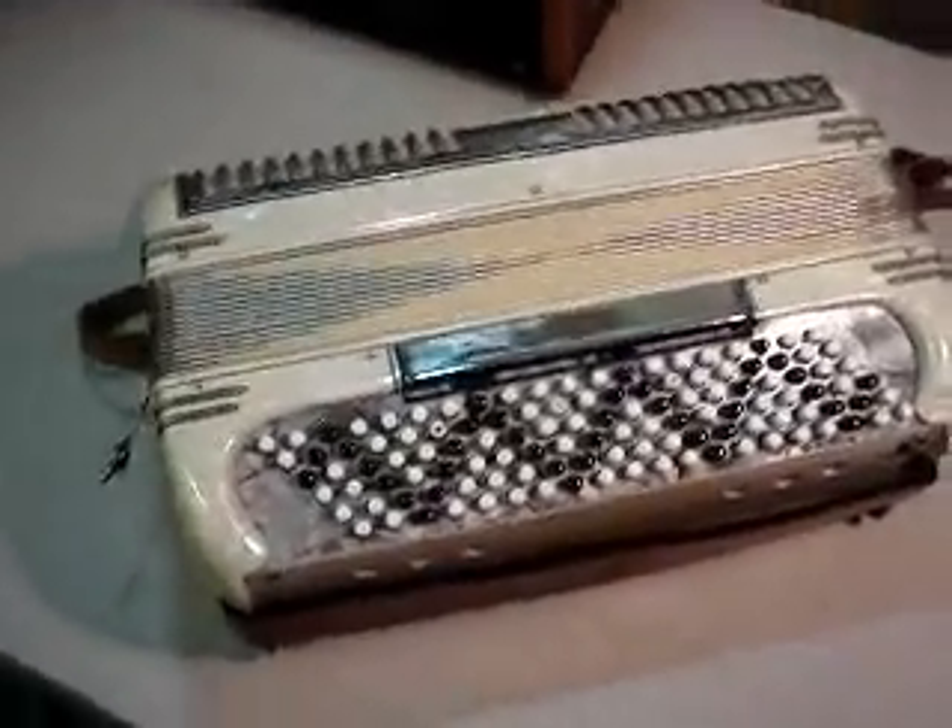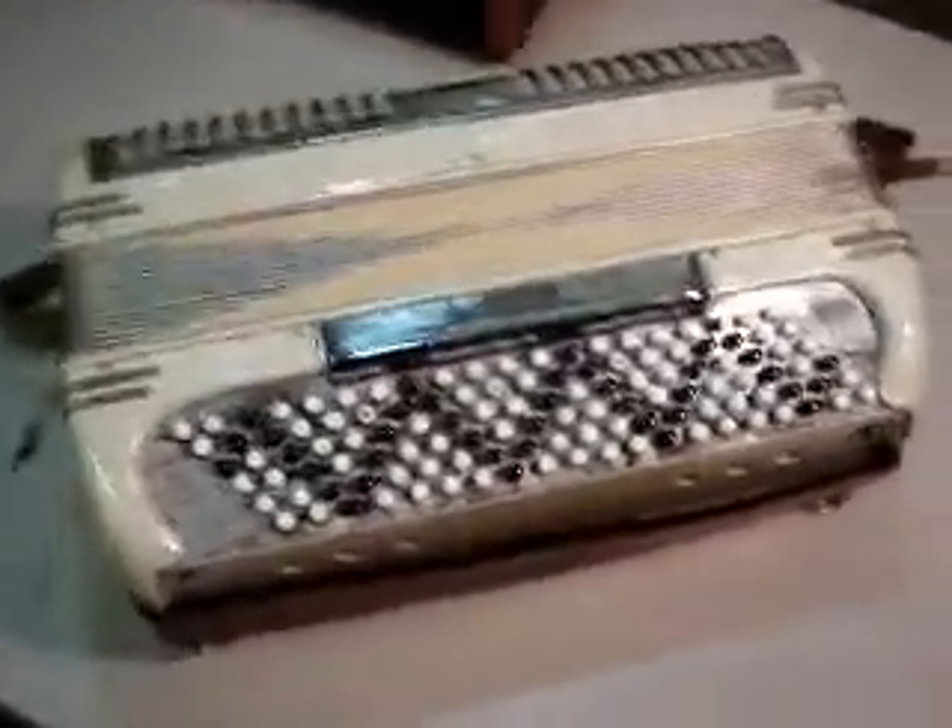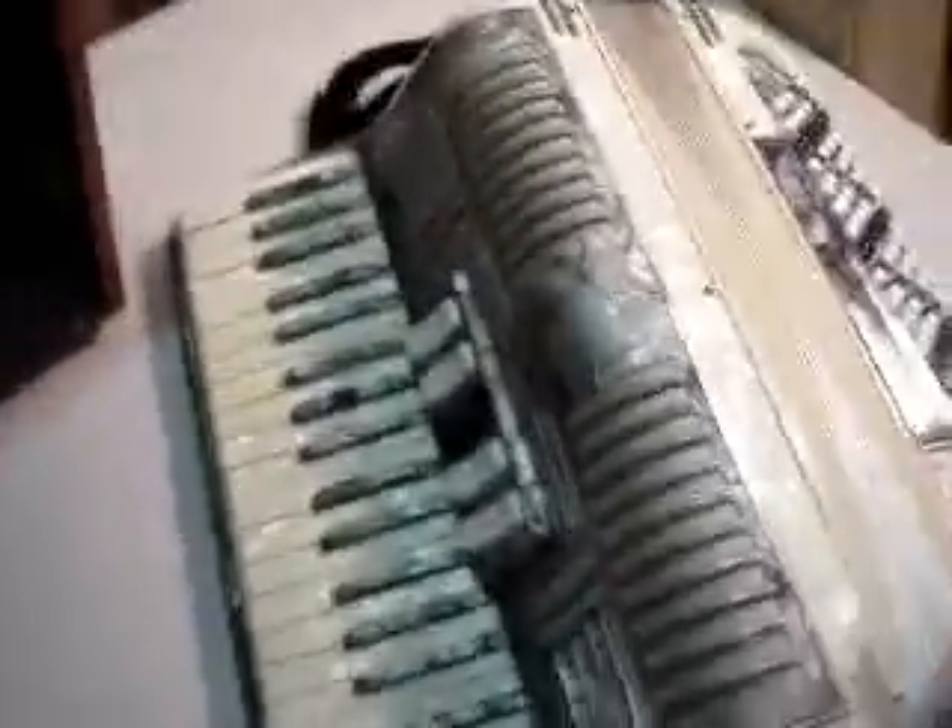Hi and welcome back to Burt 623. What I have for you today is a Noble Accordion. It's vintage. You can see it's in very good shape. It was tested and it does work. You can see there's a lot of different functionalities to it, what it can do. It's kind of like a pearlescent finish on it.